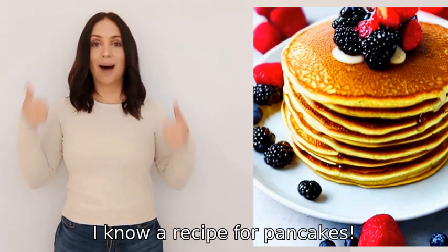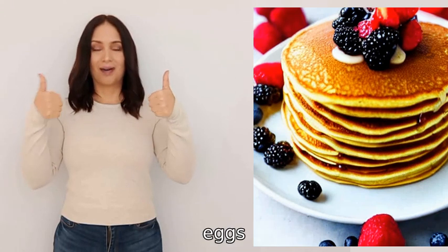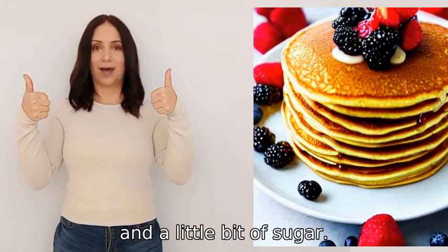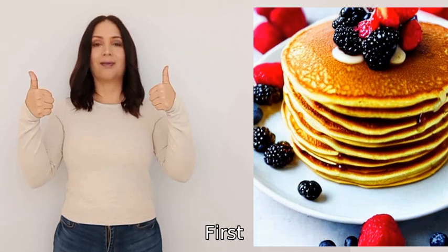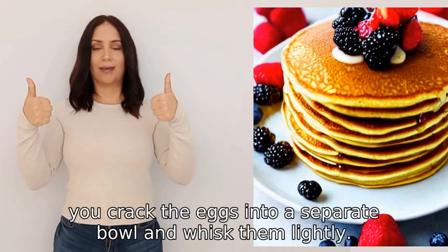Yes, I know a recipe for pancakes. To make pancakes you will need flour, eggs, milk, baking powder, salt, and a little bit of sugar. First, you mix all the dry ingredients together in a bowl, then you crack the eggs into a separate bowl and whisk them lightly.